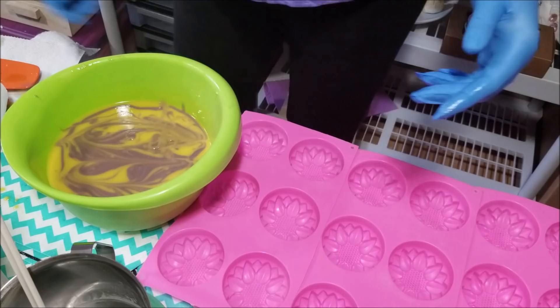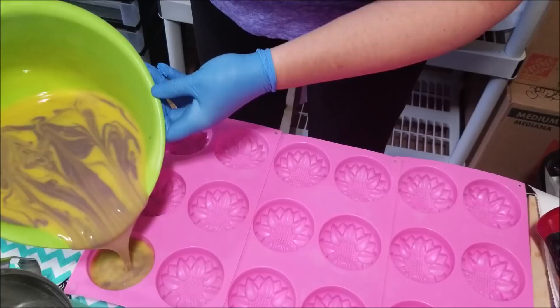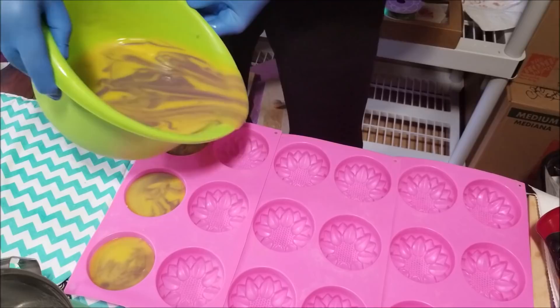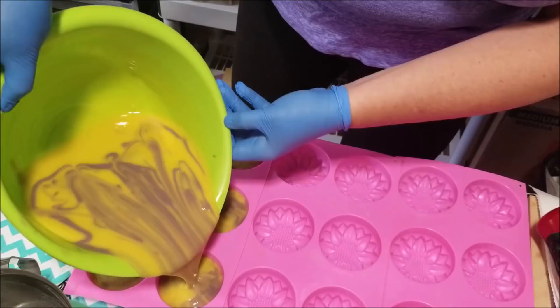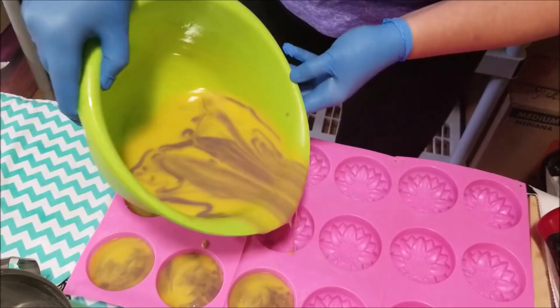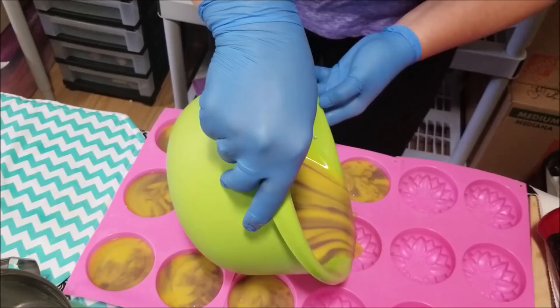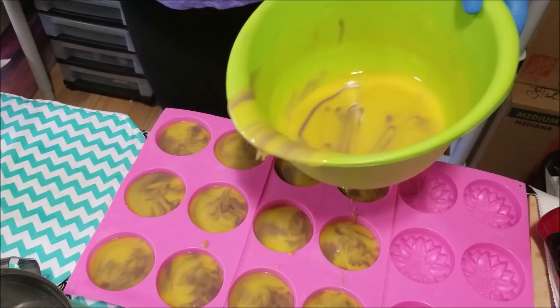Little by little here — hopefully you can see the molds there. I think these will look beautiful. I'm hoping this makes 12 — should make 12. We'll use my spatula and get the last bits into each one of these, kind of top it off.